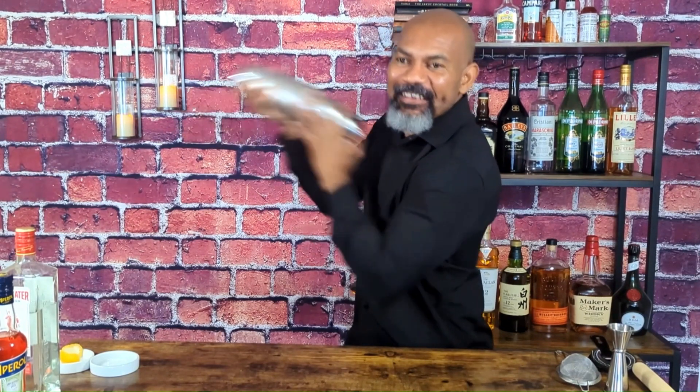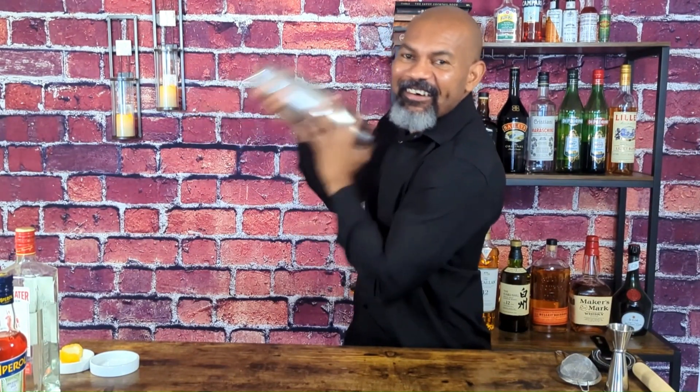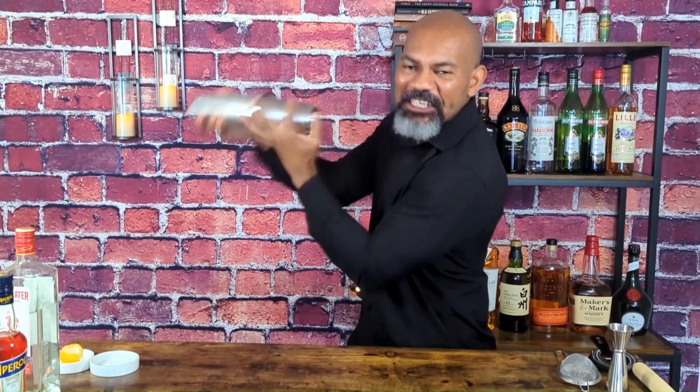Give it a nice shake, ensuring that everything is well chilled and diluted.